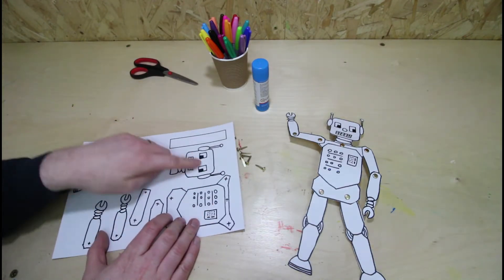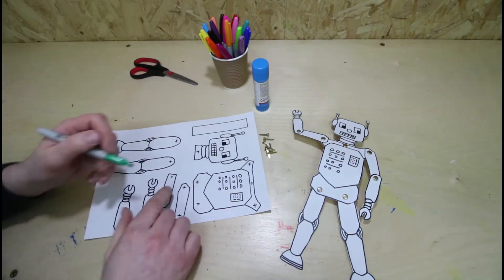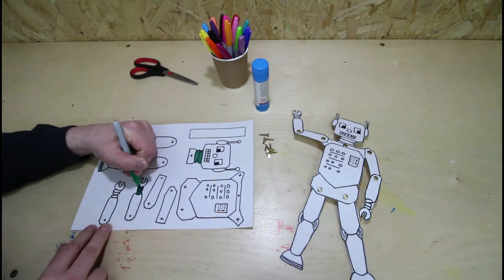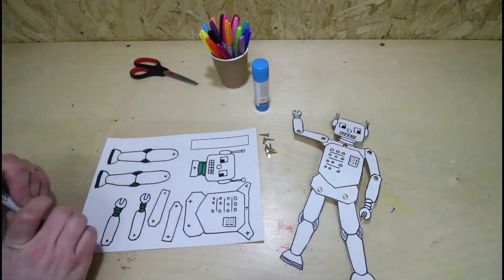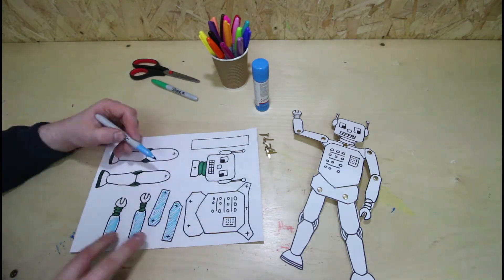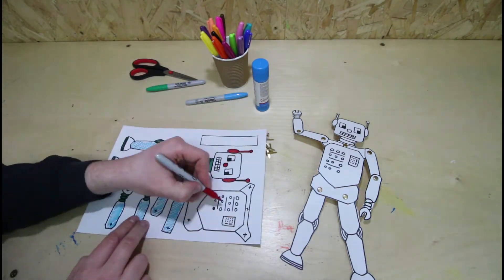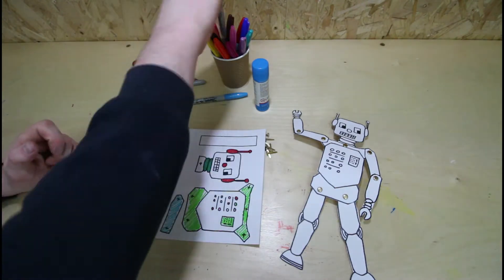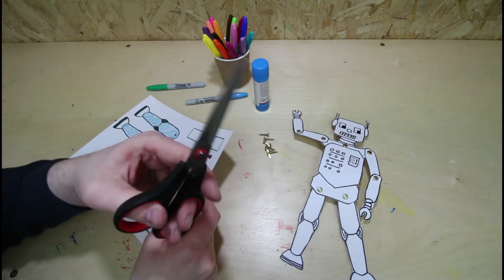You're going to start it off by colouring it in. After you've cut a little bit, you need to cut them out very carefully with some scissors.